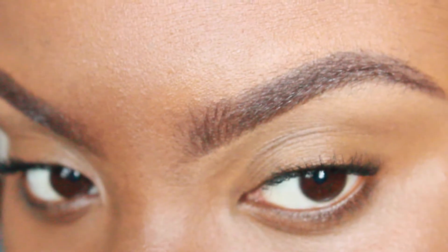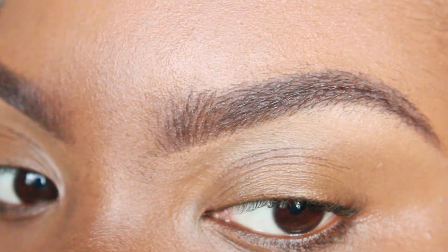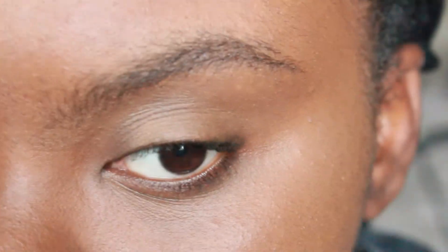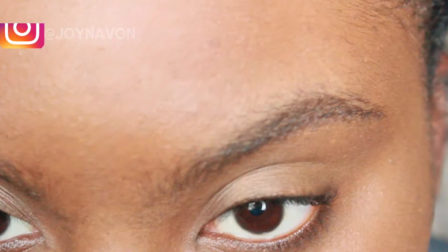Hey babies, this is Joyne Yvonne, welcome back to my channel! Today I'm going to show you guys how I achieve this poppin full brow look. So these are my brows without anything on them.